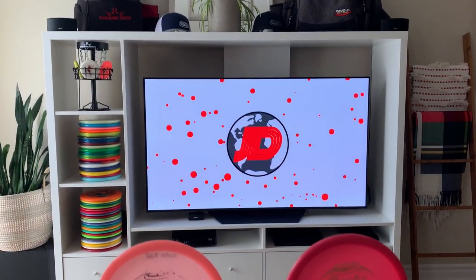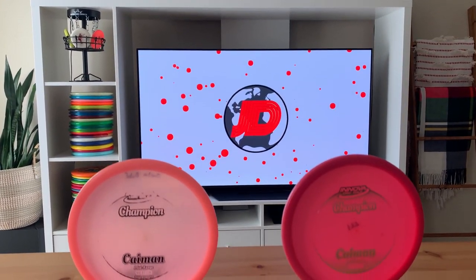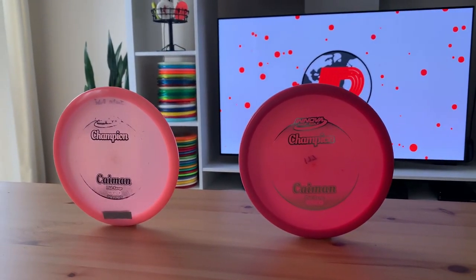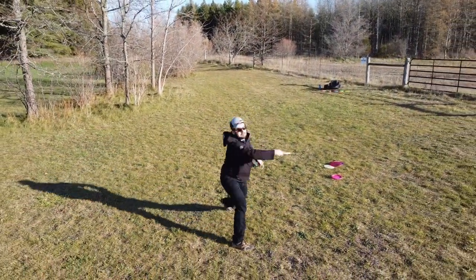Salut, bonjour, and welcome back to Just Disc. After playing disc golf for a while, I've had the opportunity to try a variety of different discs. But even being an Innova dominant player, there are still some discs that I have yet to try. Well, I recently picked up the Innova Cayman, one of Innova's newer discs, because I was looking to fill an overstable mid-range gap that I had in my bag. And very quickly, this disc has started to become one of my go-tos when heading out on the course. So today on Just Disc, I'm gonna be doing a review on the Innova Cayman.